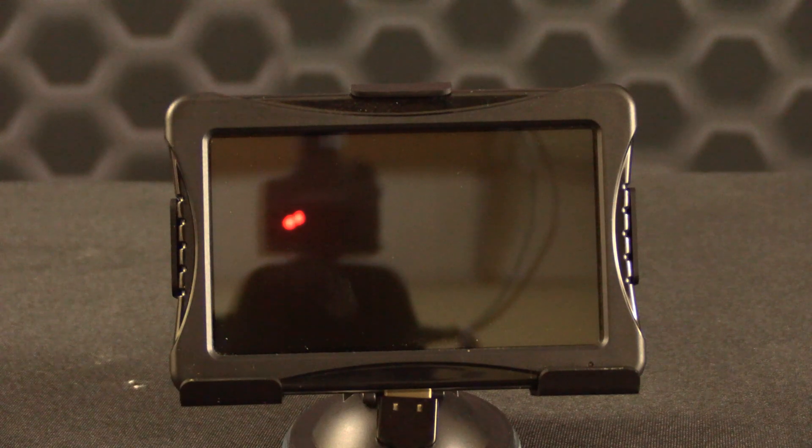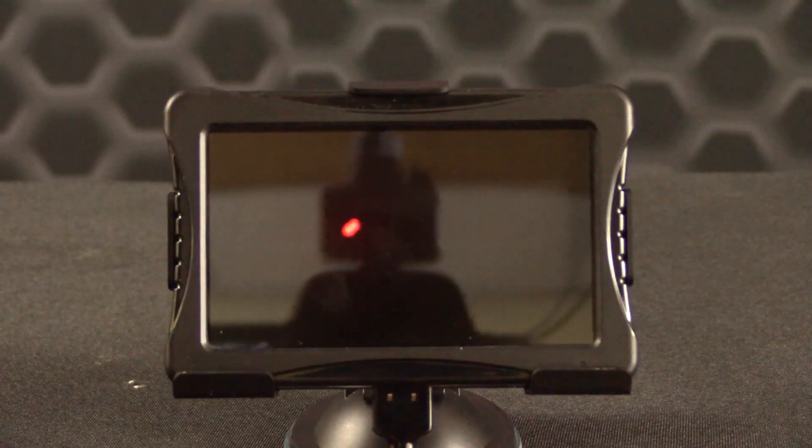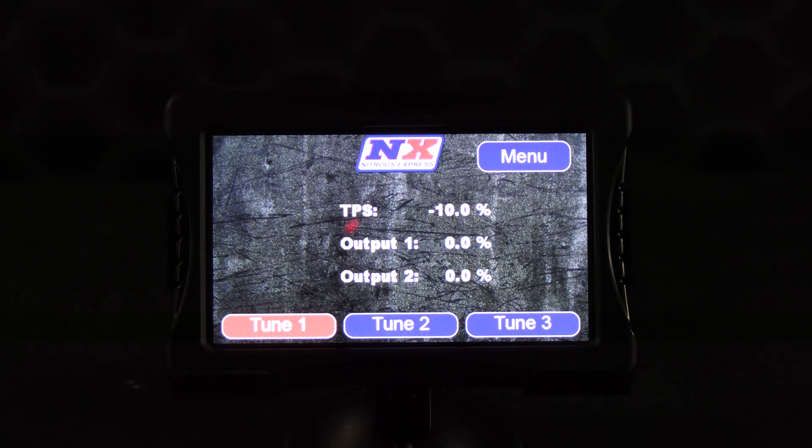We'll start by powering up the Maximizer touchscreen by plugging the cable into the bottom. You will then see the splash screen as the system powers up. After booting up, the first screen displayed shows a live data readout for all the inputs that the user enabled during the setup of the Maximizer 5. These can be enabled or disabled at any time, but you will have to do that during the input/configuration screen inside the Max 5 software.